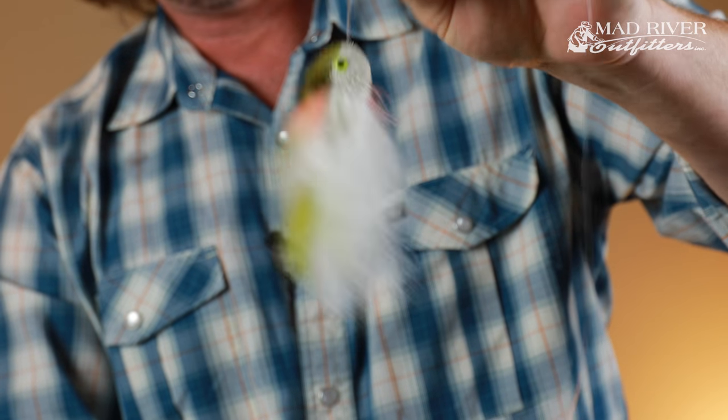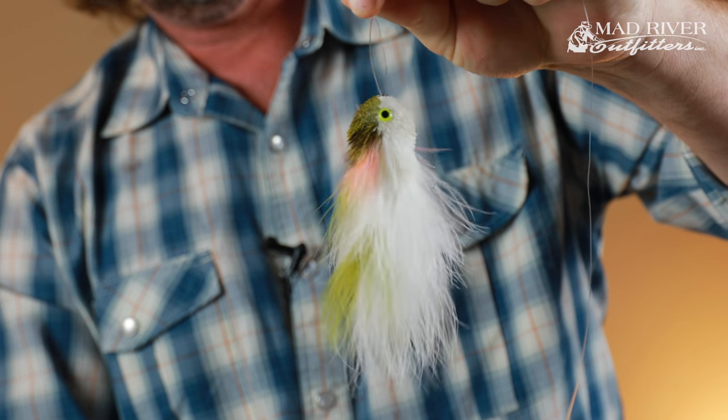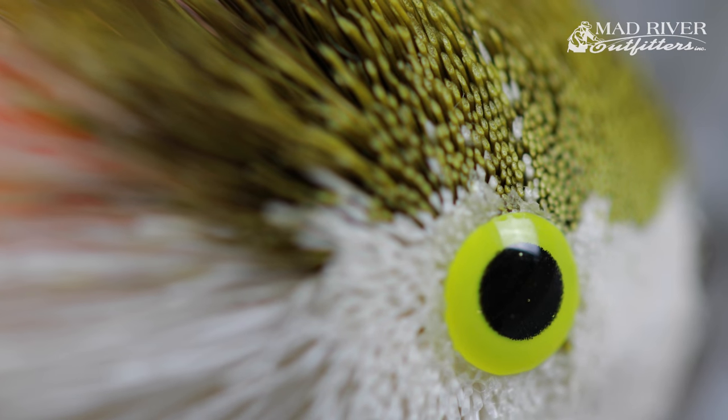What the non-slip loop does is it allows the fly to have a little more movement. It's not jammed up against the knot — that fly has a little freedom to move. Especially with a streamer, one of my favorites, the Swimmy Jimmy. I fish it for bass, redfish, trout. If you tie a Swimmy Jimmy on a clinch knot it's boring, it doesn't do anything. Tie it on a loop knot and it's wiggling all over the place — the action is like nothing you've ever seen and it just slaughters fish.